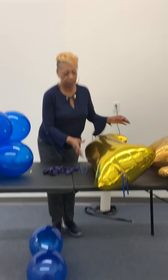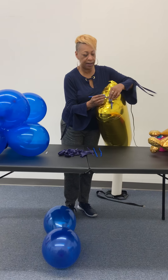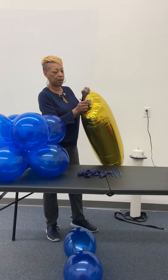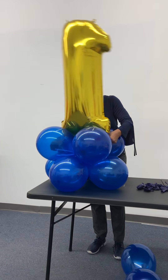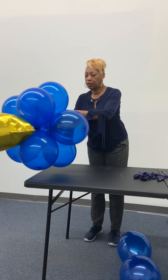You'll have about six twisties in your package. You'll take one, and we're going to tie the twistie to the water balloon. The water balloon instructions are in your package, also in a separate video. We're going to tie our twistie balloon to our water balloon like so.